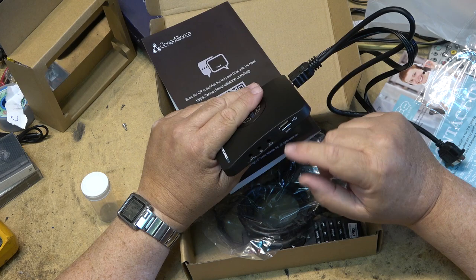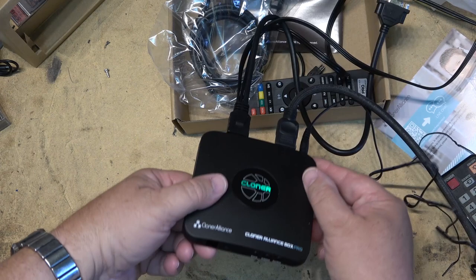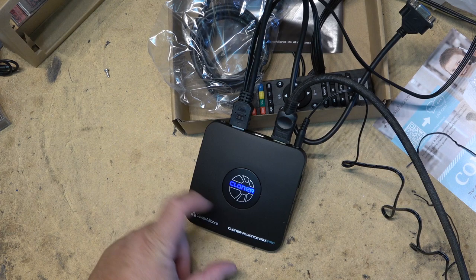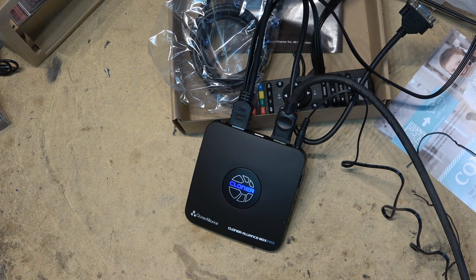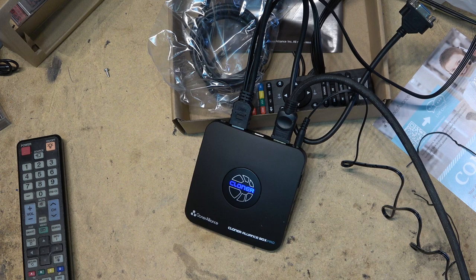I've got the unit hooked up in the shop. I'll plug it in — it lights up green and says 'Cloner.' I'll select the HDMI input on my TV. Now it turned blue. I'm on HDMI 2, and I can see what's on the screen — no signal yet because I'm not feeding it any signal. I'm going to give the unit a signal and try a variety of different inputs to see what it does.